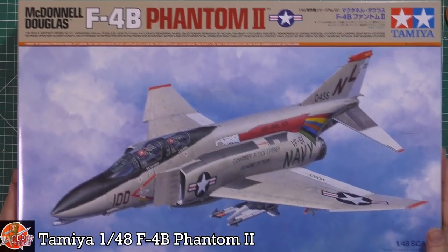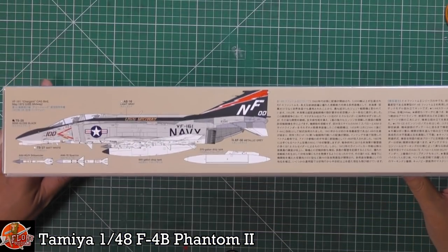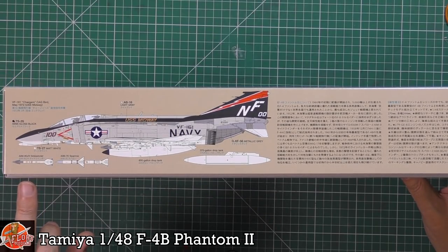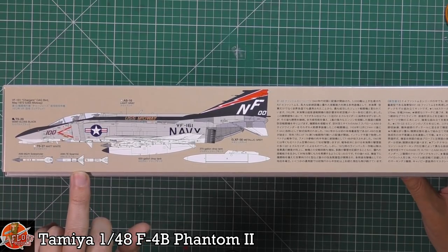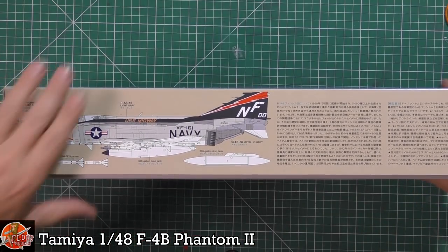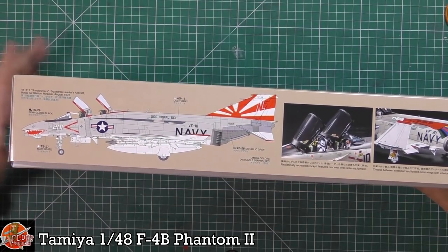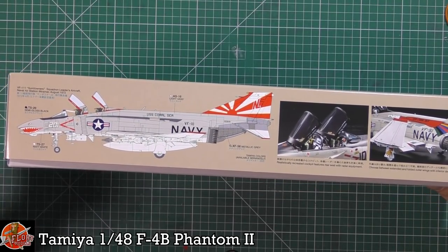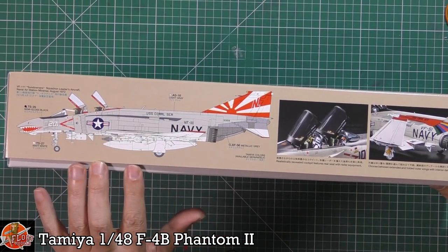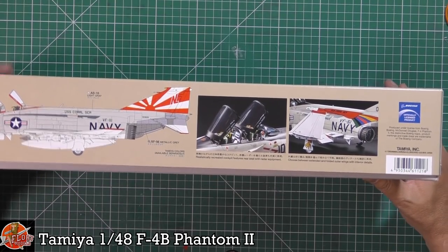Looking at the box, it's a standard type of box art. We have some nice markings — a standard air-to-air loadout with earlier Sidewinders, Sparrows, and fuel tanks. The kit number is 121. On the other side we've got probably the most famous scheme of them all — the Sundowners — which I've done before on the Academy version. Beautiful markings on this one.